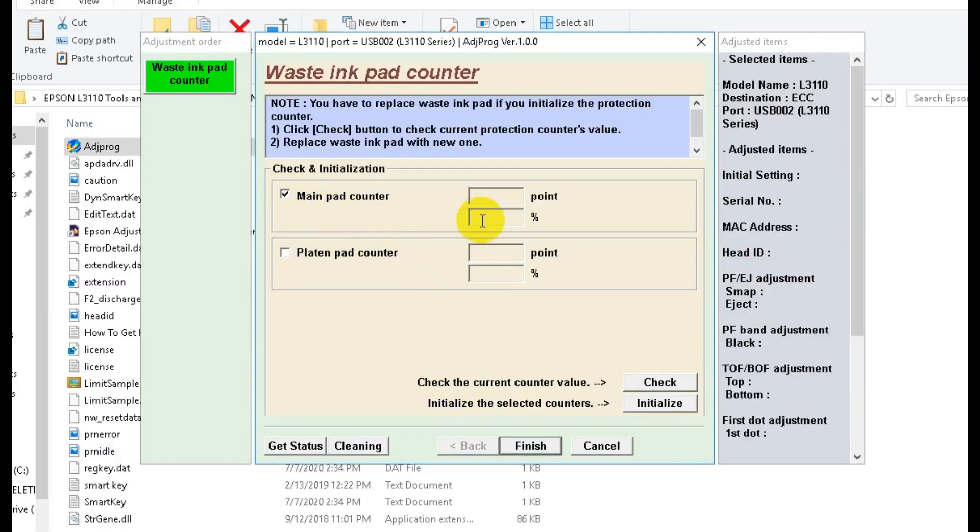Here, simply click on the main pad counter, and then click on check if you want to check. And then finally, to reset the Epson L3110, just click on the two checkboxes here, click on initialize, and then click on OK.